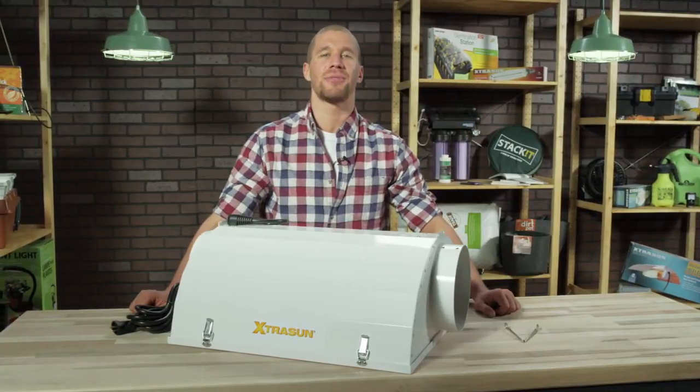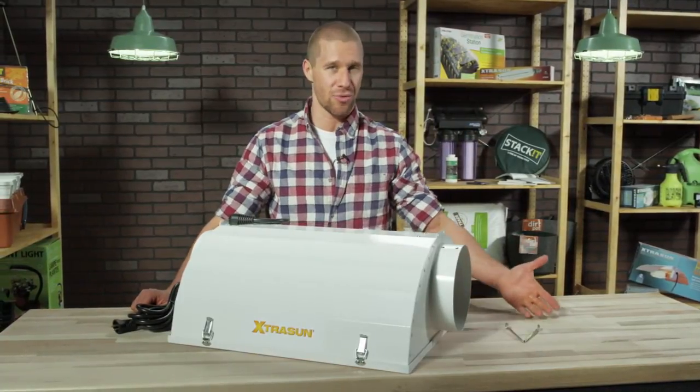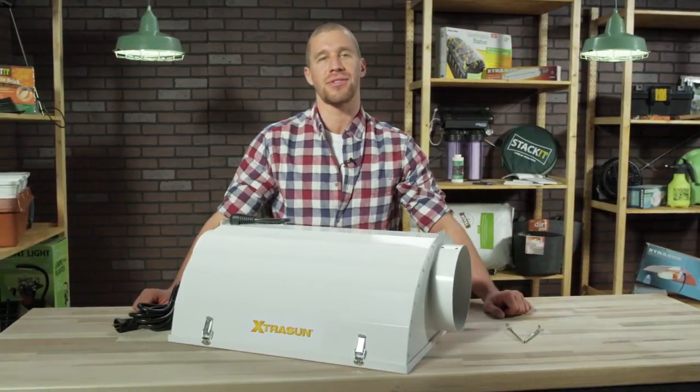Hi there, and welcome to Hydrofarm's Out of the Box, where we unpack, unwrap, and share the latest innovations from Hydrofarm.